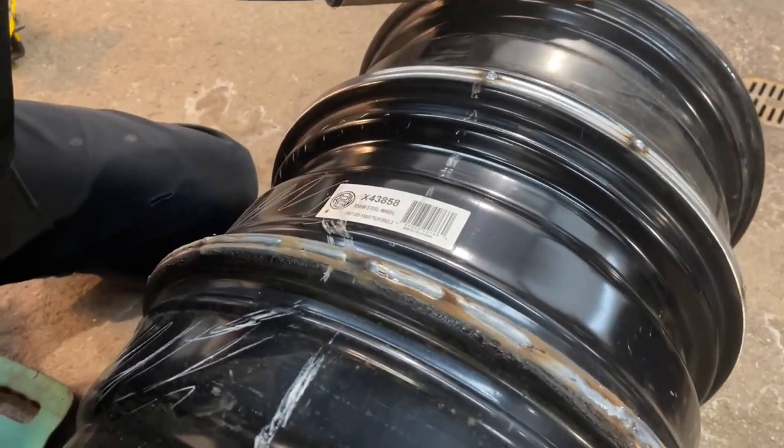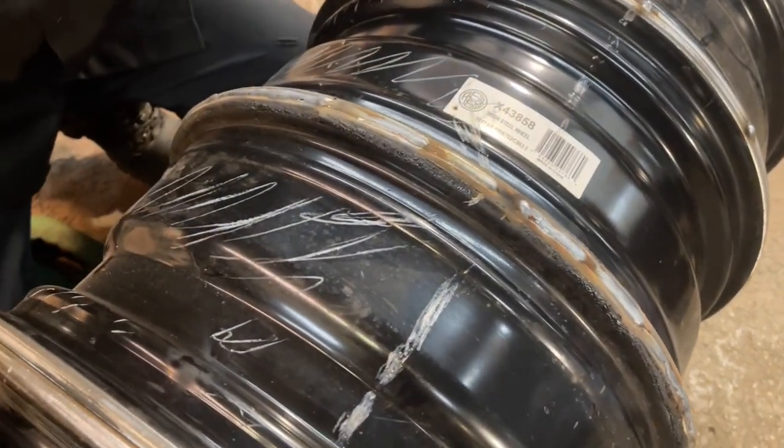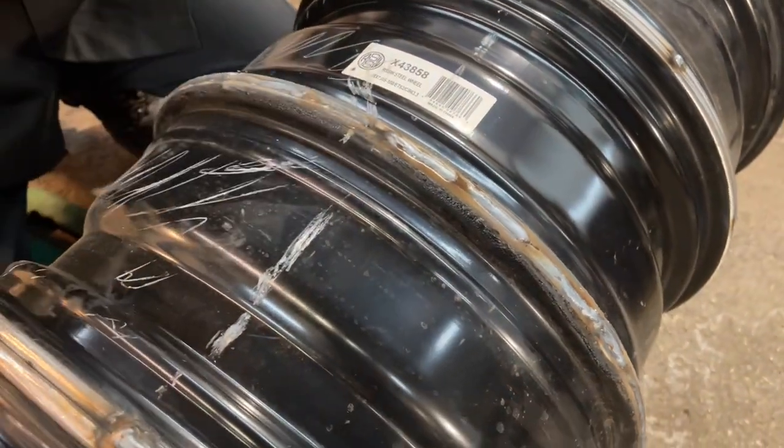So there's our first two opportunities for disaster avoided. The welder makes really nice welds too.